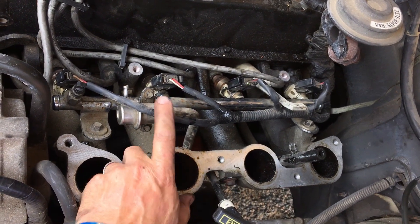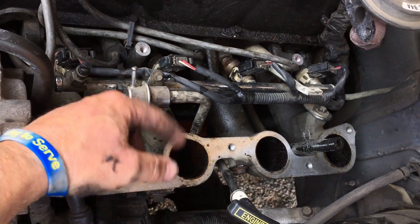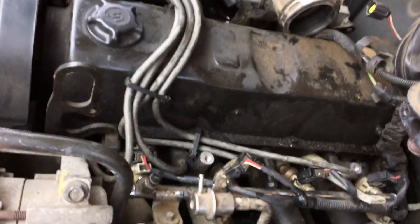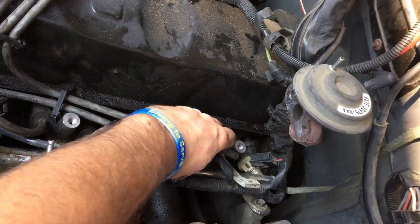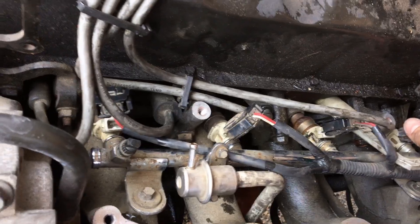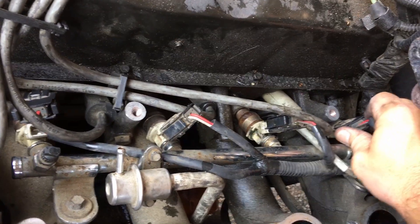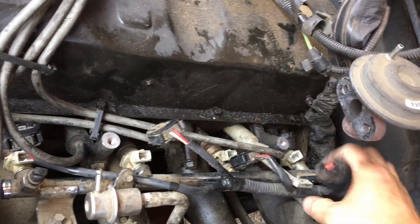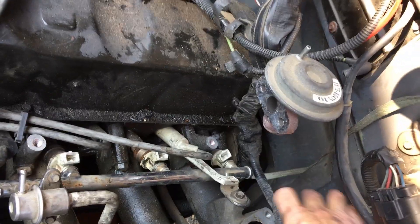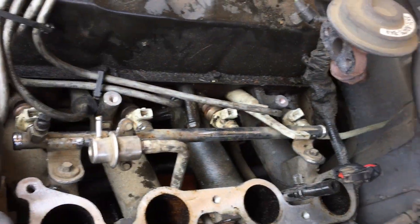This is our fuel rail right here — this is where the fuel comes in. These are seven millimeter bolts. We're going to take this bolt and this bolt out. We'll also take this ten millimeter and this ten millimeter out. We're going to have to unplug all our fuel injectors — just squeeze the sides and it normally pops right off. There's the whole fuel injector harness. We'll put it over here out of the way, and we're well on our way to getting this fuel rail off.